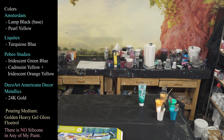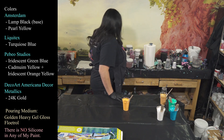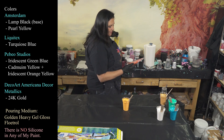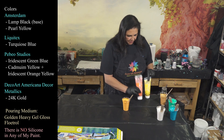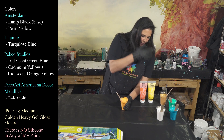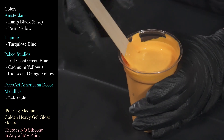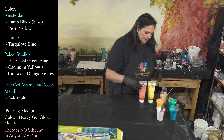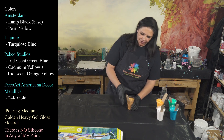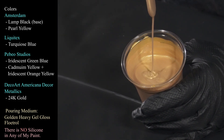We are also using a color that started out as Pebeo Cadmium Yellow, but I added a little bit of this Iridescent Orange Yellow to it. So this is a combination of those two — the Cadmium Yellow was a little too yellow and the Orange Yellow was a little too orange, so I combined them, and this is going to be my pop color for this piece. We also have some DecoArt Americana Decor Metallics in 24 Karat Gold — our lovely showgirl.